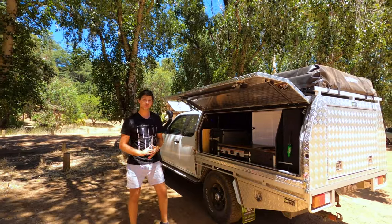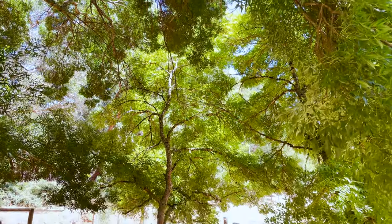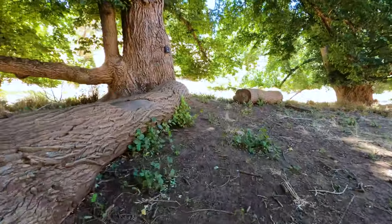What's up guys, just on our way home from a trip down south and stopped in at this beautiful place called the Golden Valley Tree Park — absolutely phenomenal views, some really cool walking trails. Definitely recommend checking out if you're in the area.